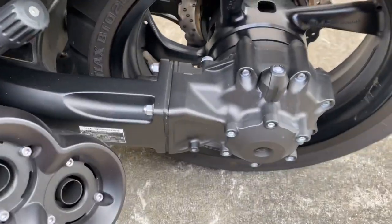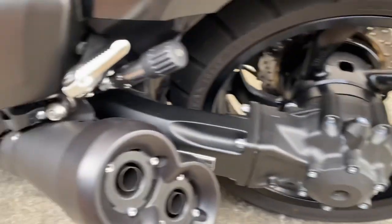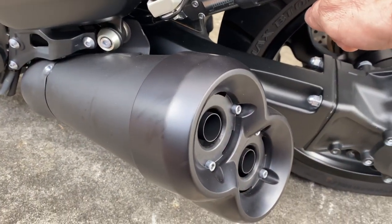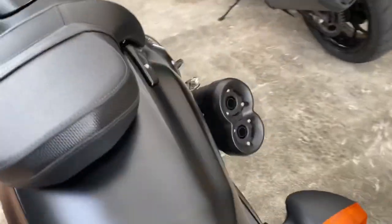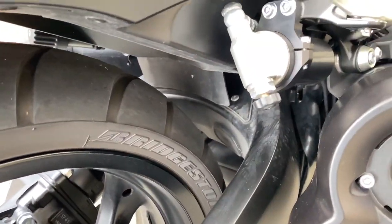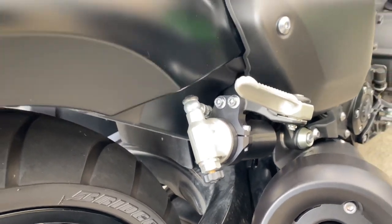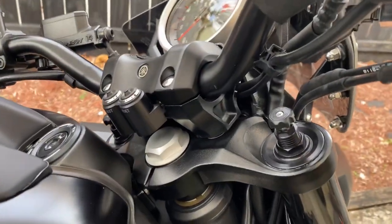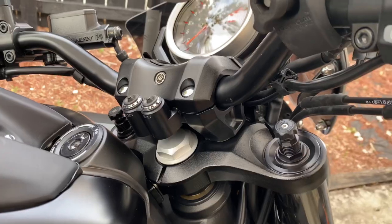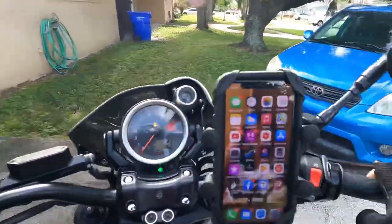There's a good view of the shaft drive - it looks pretty cool. Here's the adjustment: one side is the preload and the other side is the compression dampening. It's fully adjustable. Up here is the hydraulic-operated clutch, and both levers are adjustable.